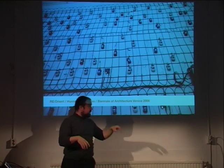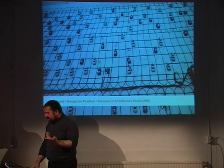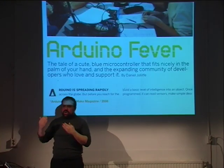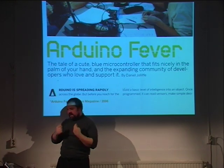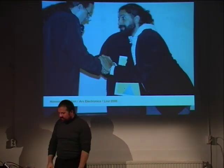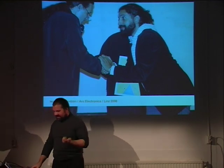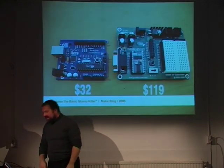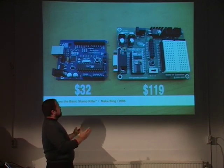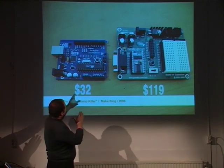At the Venice Biennale, there's a piece where a bunch of Arduino bots control Chinese figurines — when you enter the space, all the figurines start to move, and the penguins start to talk and discuss. We were lucky to get published in Make magazine, which gave us a lot of visibility and helped us a lot. We also won an honorable mention at Ars Electronica.